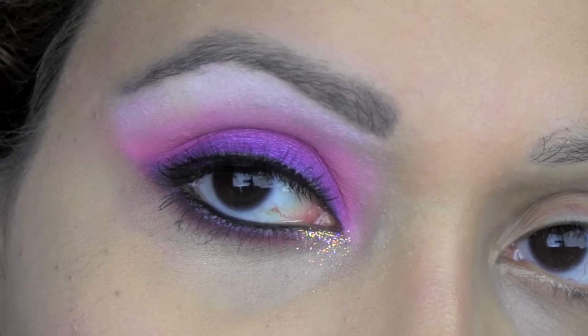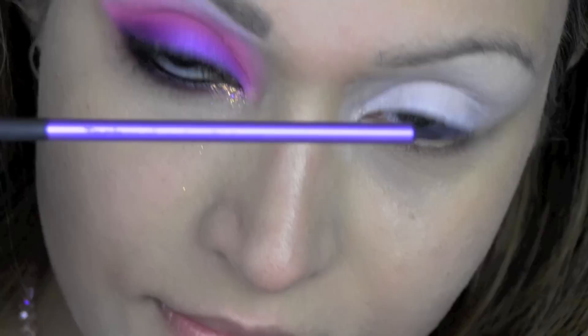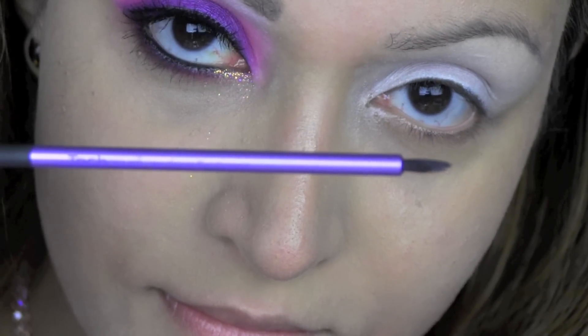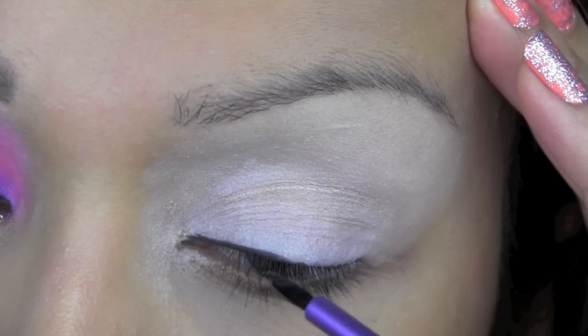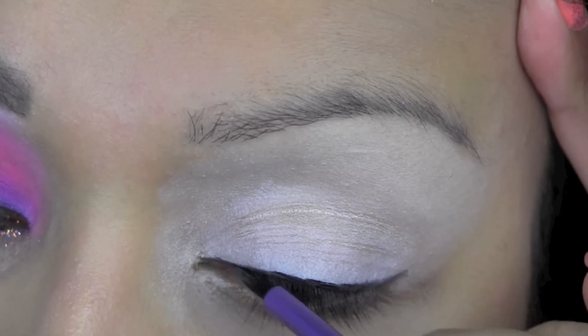I've already done one eye and I'm going to go ahead and show you how I did it. I'm using NYX eyeshadow primer in white and I'm applying that all over my eyelid. I'm using the Makeup Forever Flash palette and I'm going to take this black colour, using a Real Techniques eyeliner brush, all the way across my lash line, making the line thicker as I get to the outer corner of my eye.